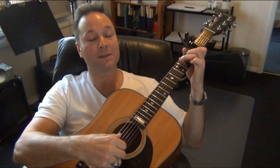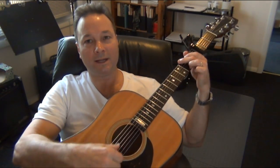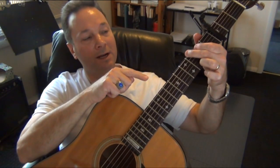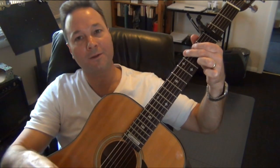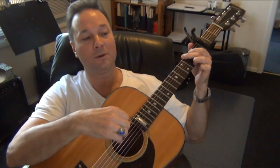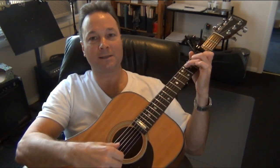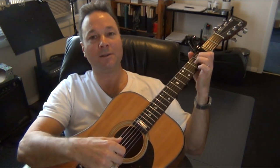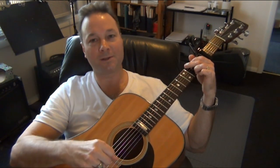The next row of chords is C, F major 7, A minor, and then G — a regular G chord. For G: second finger on the third fret of the sixth string, first finger on the second fret of the fifth string, and third finger on the third fret of the first string. So the bridge goes: A minor, G with B in the bass, C, then C, F major 7, A minor, G. And that's all there is to the song.